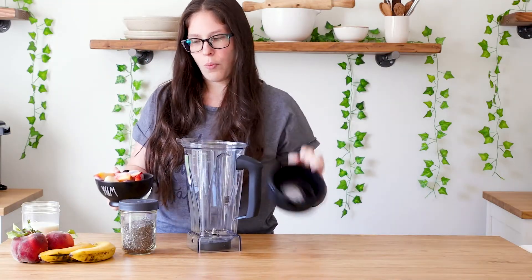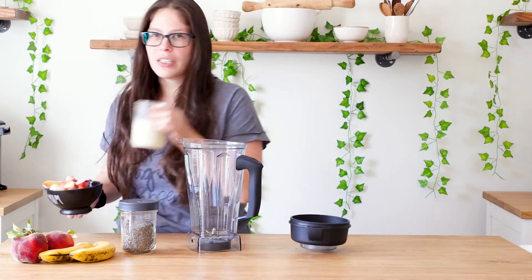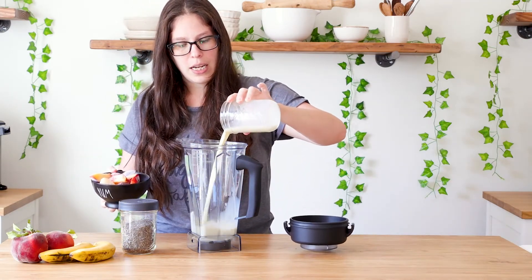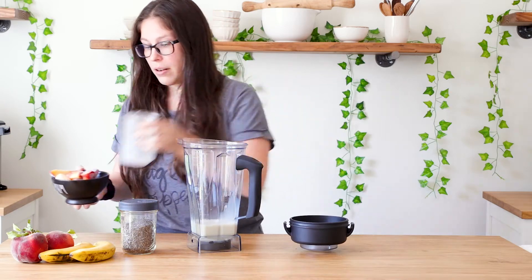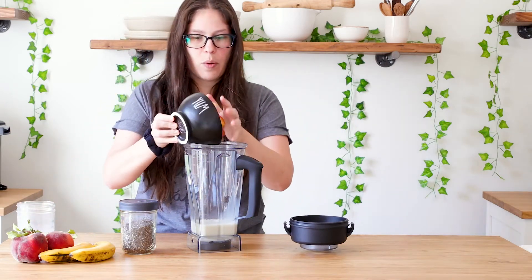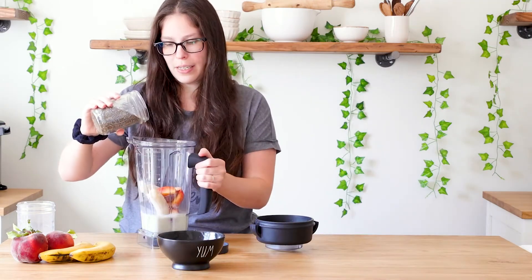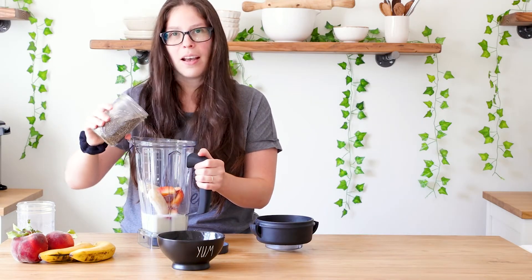I'll pour in the liquid first, because if we pour the liquid over the fresh fruit that's frozen, it's going to solidify it and it's just going to be one big block. So we'll dump that in, and then we're just going to add in those chia seeds, and then we're going to blend.